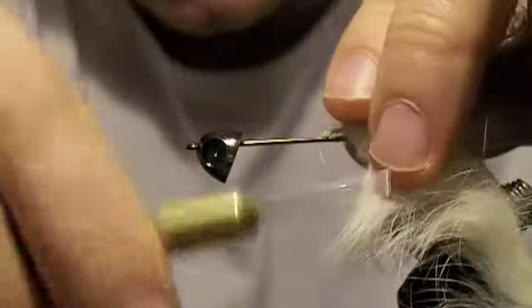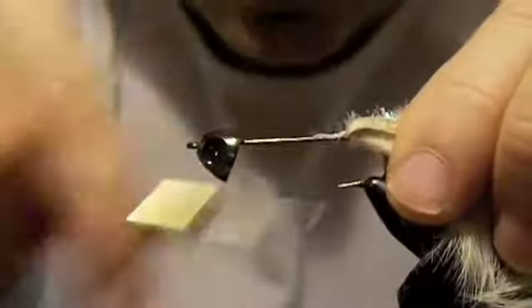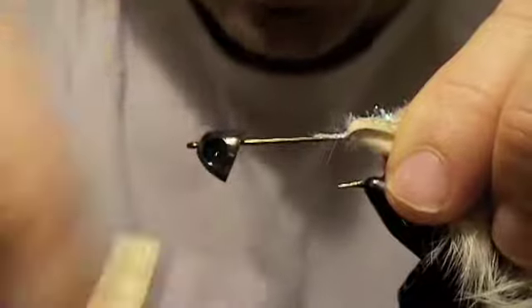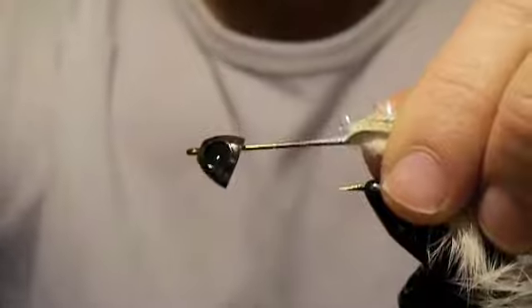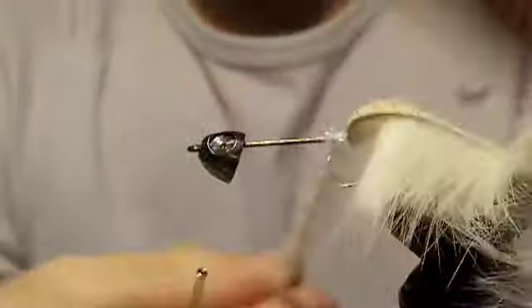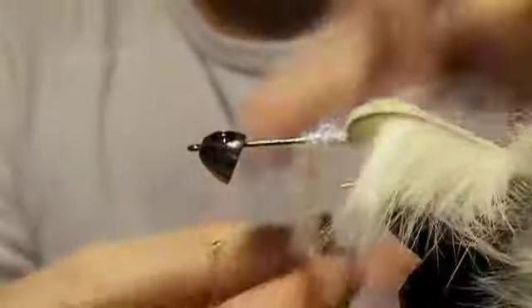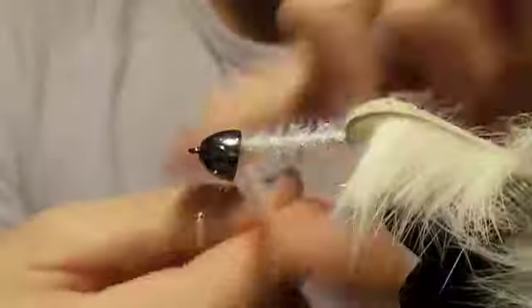We want this body to have some flash. What I'm tying in is white crystal chenille. Tie it down good and tight, and then just go ahead and bring the thread up to behind the cone. Start by wrapping the chenille.